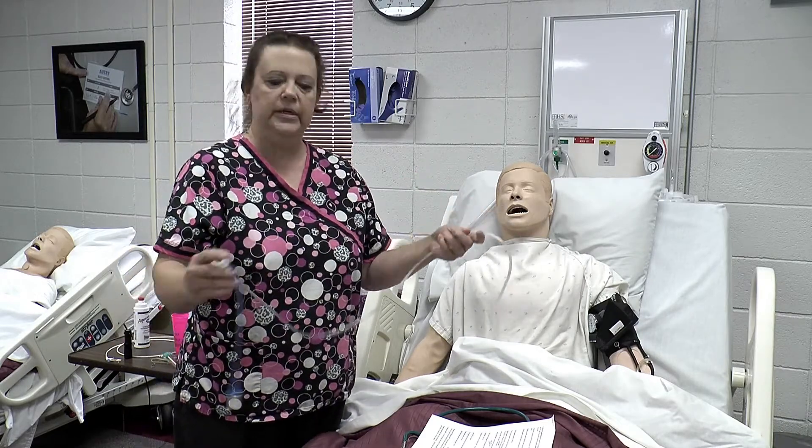Before we get ready to insert, of course we get our supplies and we need to check the order — make sure you have an order. When you go into the patient's room, you make sure you have your patient identifiers, your three identifiers: asking their name, date of birth, checking their armband, making sure you have the right patient, the right birth date, and the right ID number. Check the order, find out the symptoms — does he really need one? Is he getting nauseated? Is his stomach getting distended?